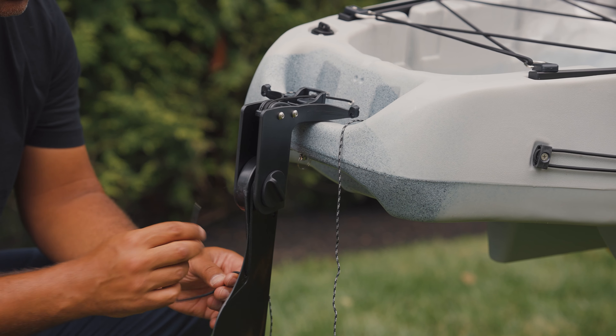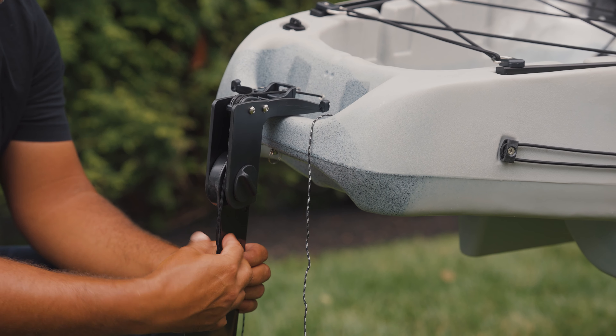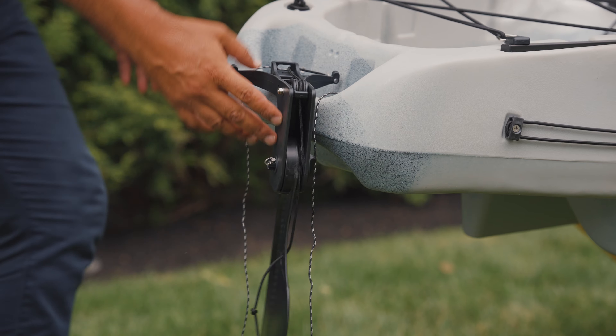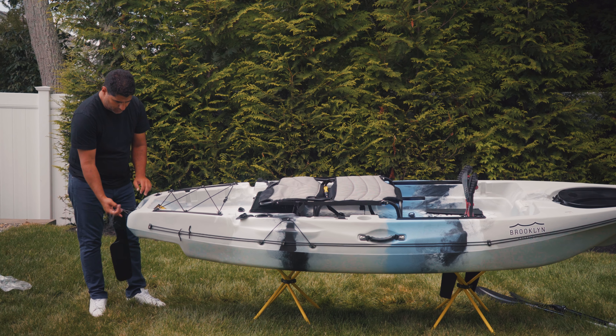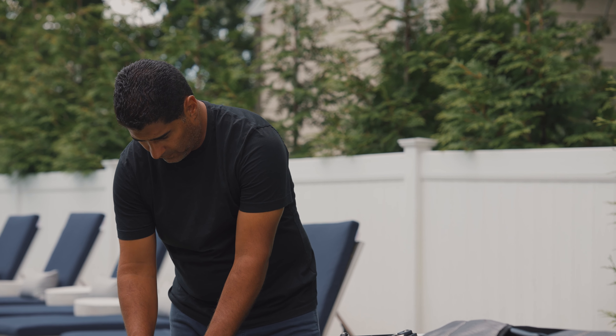It comes with two extra flippers. To install the seat, you'll unscrew the seat knobs, place them through the seat, and tighten those into place.